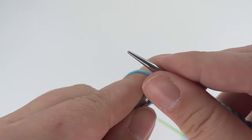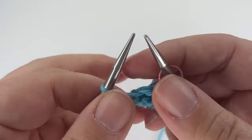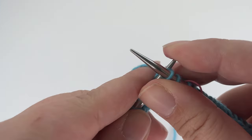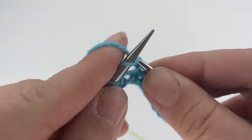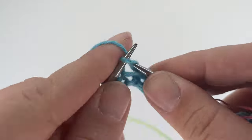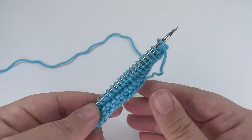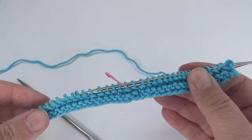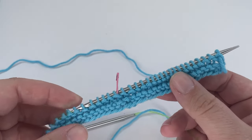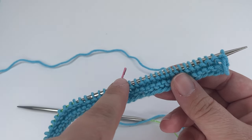When you get to the stitch marker on a plain row, just lift it over from one needle to the next — there are no decreases on this row — then carry on knitting all the way to the end. Turn your work, and now we're on a decrease row — you can tell because we don't have our cast-on tail at the beginning. So we know this is one of the rows where we need to work a decrease; knit to two stitches before your stitch marker.